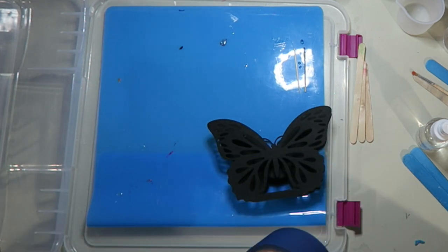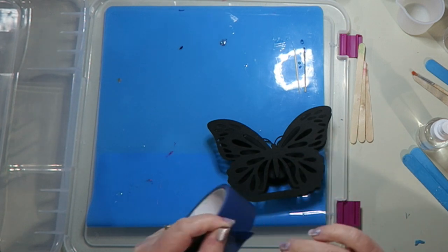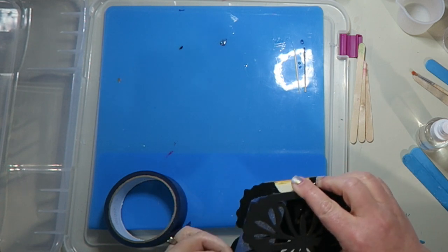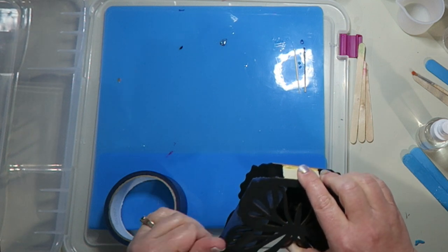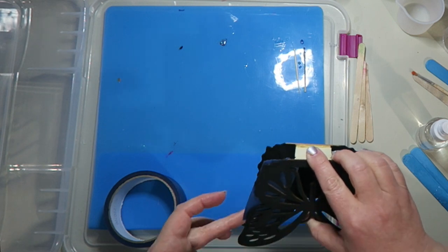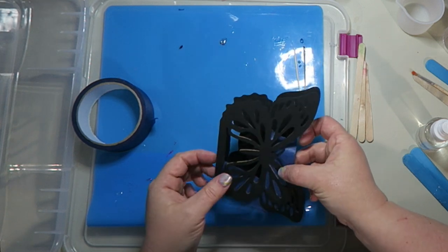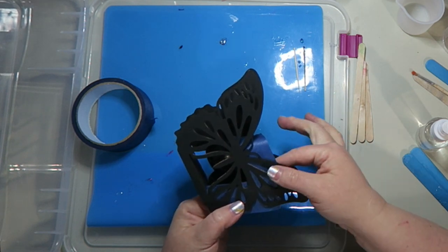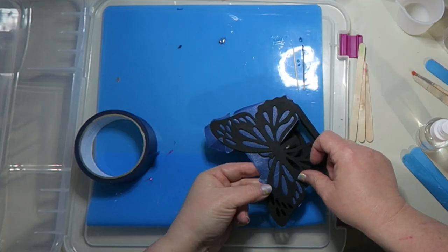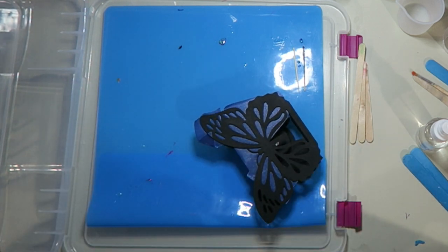I'm using painter's tape. This is not the best quality — I'd use something a little bit higher end than Dollar Tree, but it works. Not perfectly, but it works. The cool thing about the butterfly is that even though the tape may not lay down perfectly straight, no one's going to see the inside, so it doesn't have to be perfect. I'm trying to get it so that the edges of the tape don't come in the middle of a wing, but it won't be perfect everywhere.